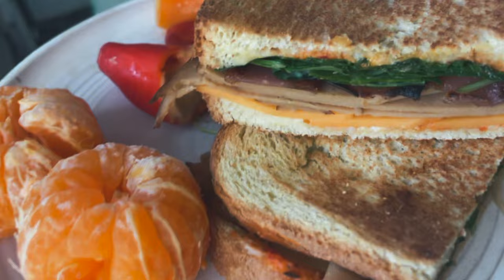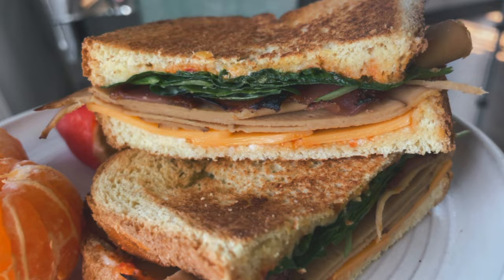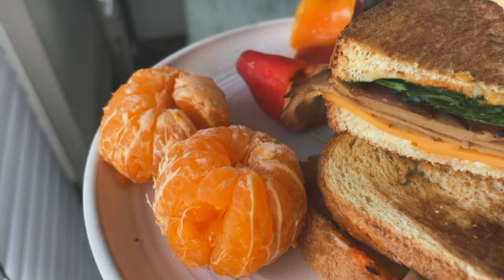Really quick lunch today because I have a phone call at 3 o'clock and it's 2:40. In this sandwich I have 647 potato bread, Hooray Foods bacon (two strips), some Tofurky, vegan cheddar, vegan mayo, and a little bit of romesco. On the side I have little baby bell peppers stuffed with the Trader Joe's buffalo dip. Yummy lunch!